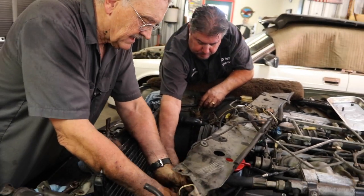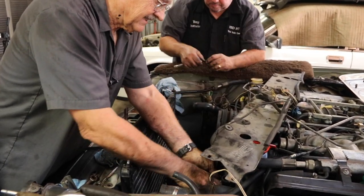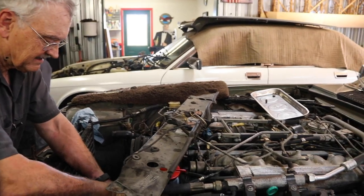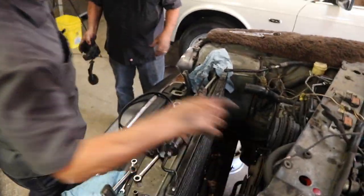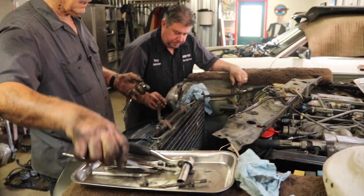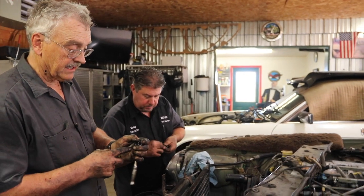Oh geez. This doesn't feel good. We may have an issue. This one right here is really ugly. It feels like it's seized. It's maybe one of those that I make a day out of it tomorrow and just work on that.